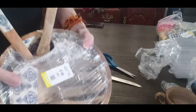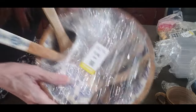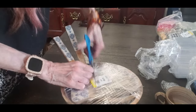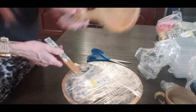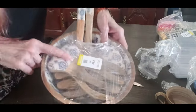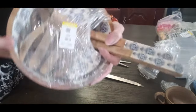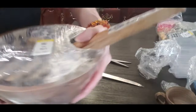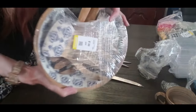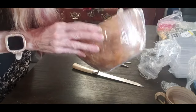I also got this bowl — it was $3.50. I thought it was so unique. If you look at it, it's got the spoons to go with it and the little salad forks to go with it. It's all wood. Wood is always nice if you can get it for $3.50. And it's got this really cool design. Isn't that gorgeous? Look at the wood — you can see it's in great condition.